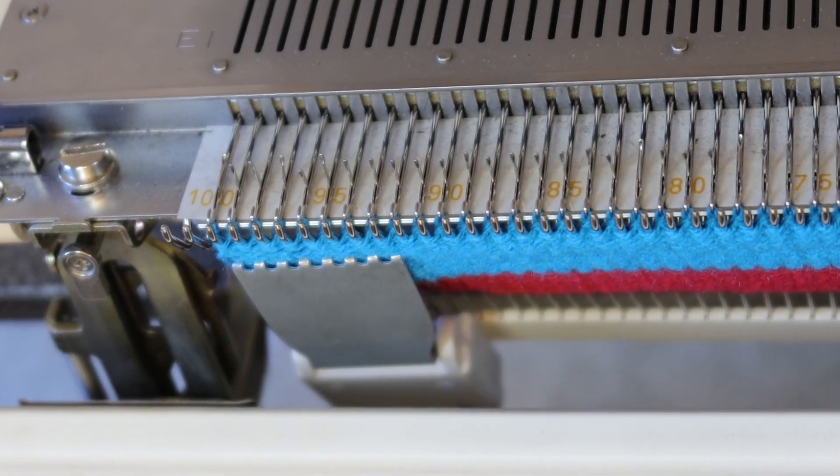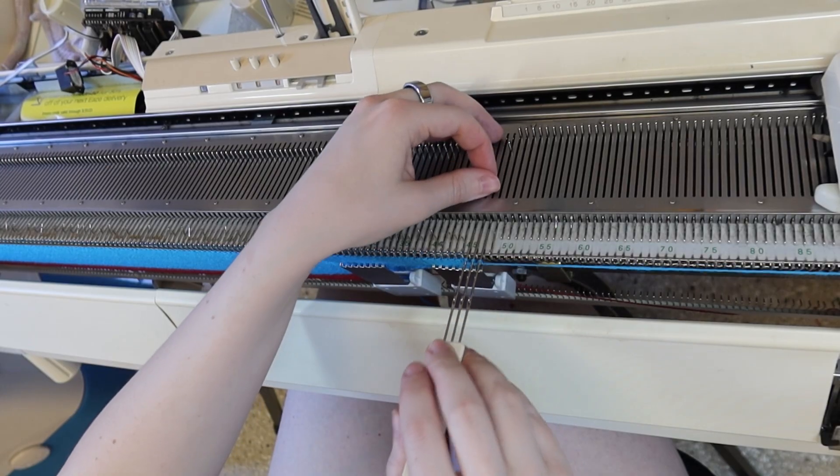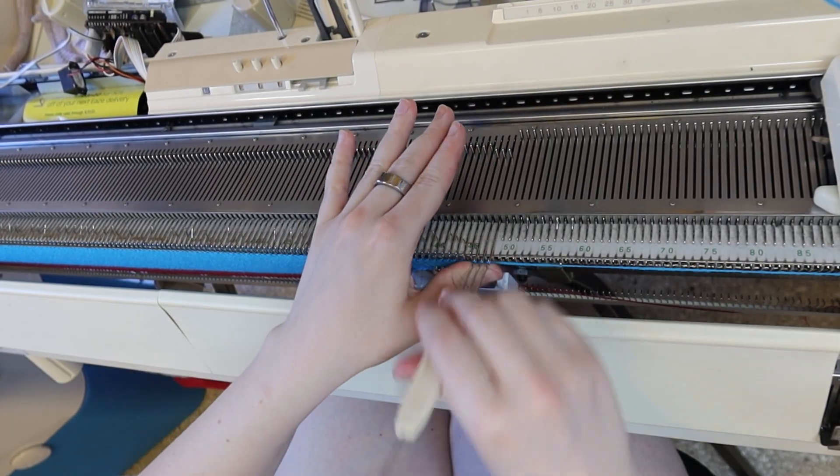Make sure to move the weights up as you go. Keep increasing — this is pretty easy.